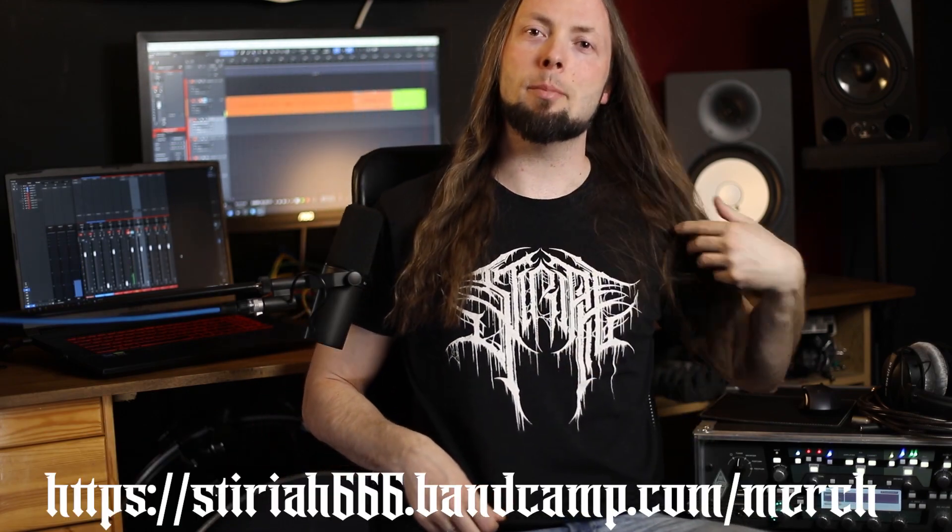Hey guys, welcome back! We're gonna talk about how we've mic'd up the whole drum kit when we tracked the upcoming album — and then there might be a little blast beat here and there, maybe a little double foot pattern, maybe there will be a hellish ride on the ride! But before we get to it, check out this amazing merch! So yeah, let's get started!